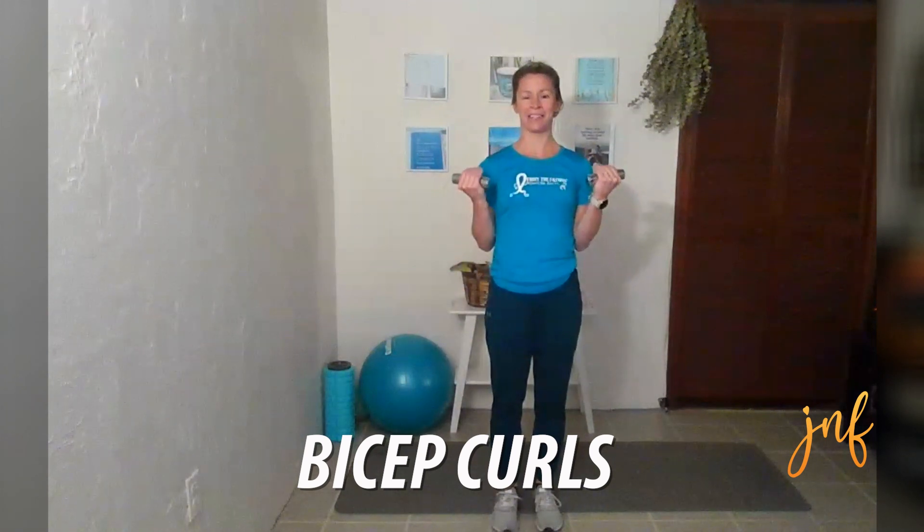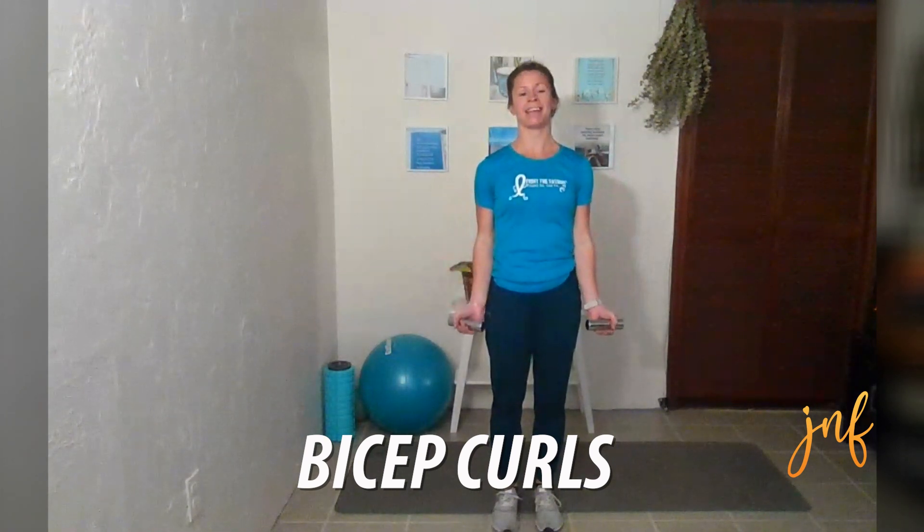If you have weights or canned goods, grab those — you can also do it without any weights. We're going to be doing some bicep curls. Up one, two, down one, two. Keeping your elbows into your body. Make sure that we're breathing. You're going to have a slight bend in your knees when you're standing and doing this.